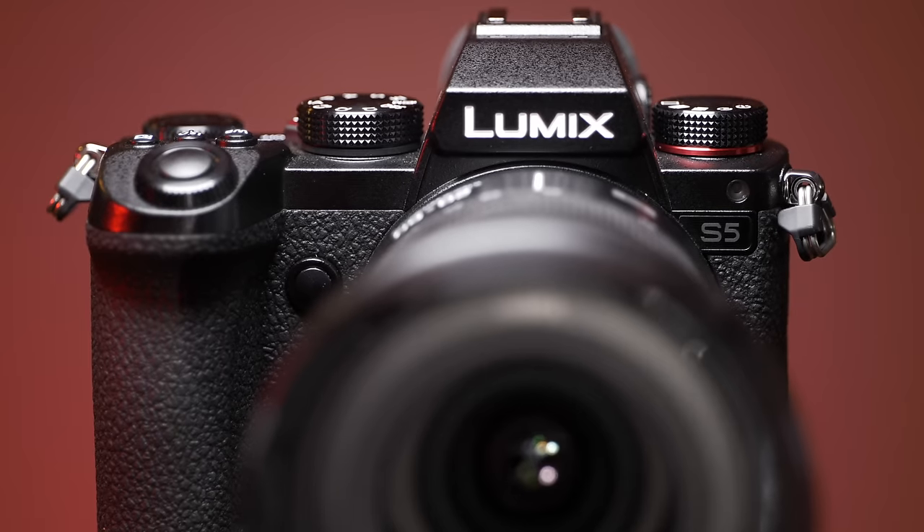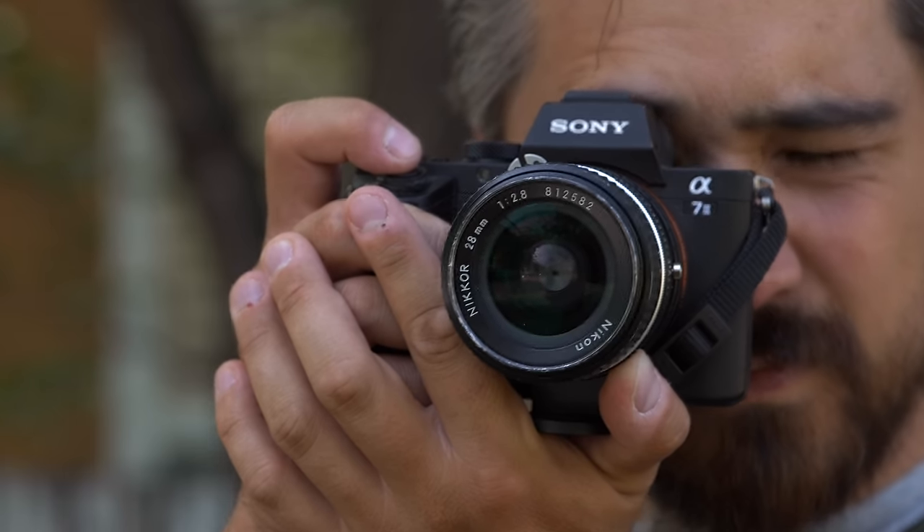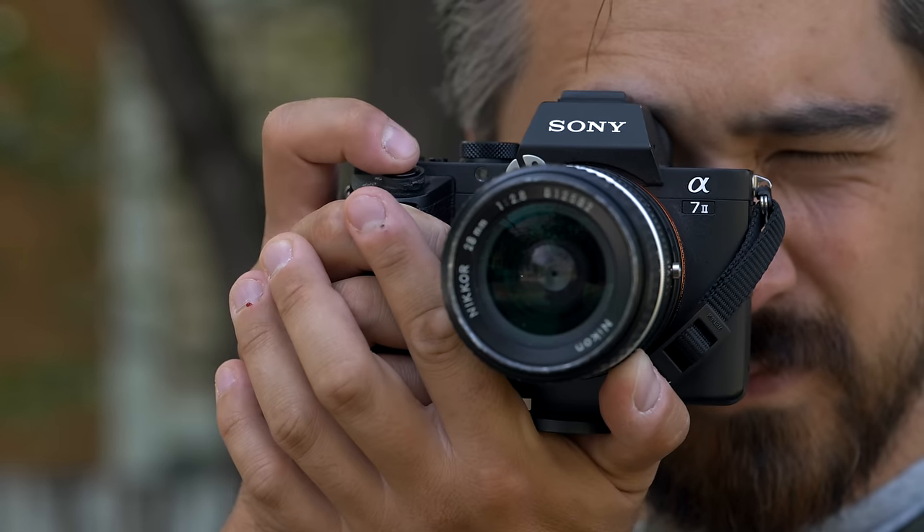My last tip: a lot of the time when you're doing product photography or B-roll, you'll want to snap focus from completely out of focus right onto your subject, and it can be really difficult to hit that mark. Here's what I like to do — I actually pre-focus on the subject, then throw the focus completely out, either in front or behind. Afterwards, in editing, I reverse the clip, and it'll look like it's snapping into perfect focus every single time.